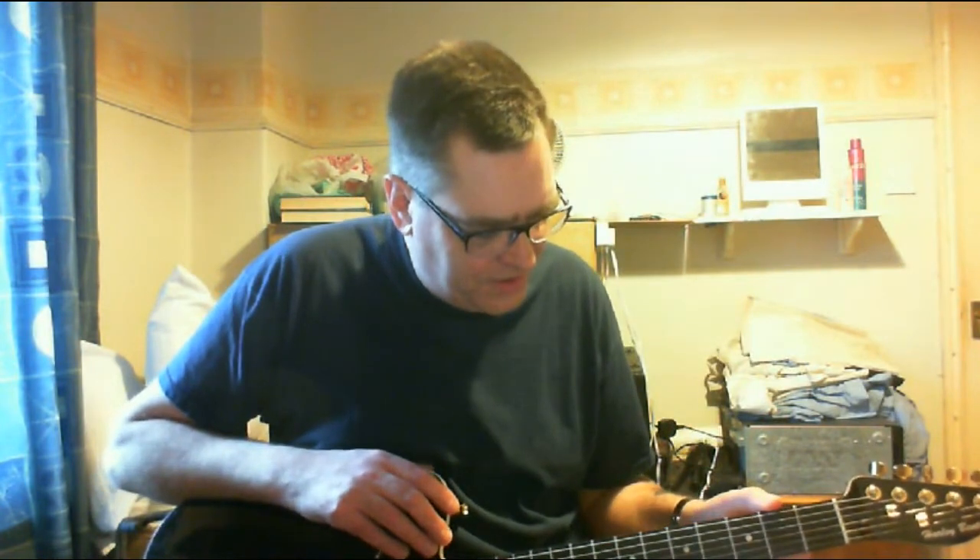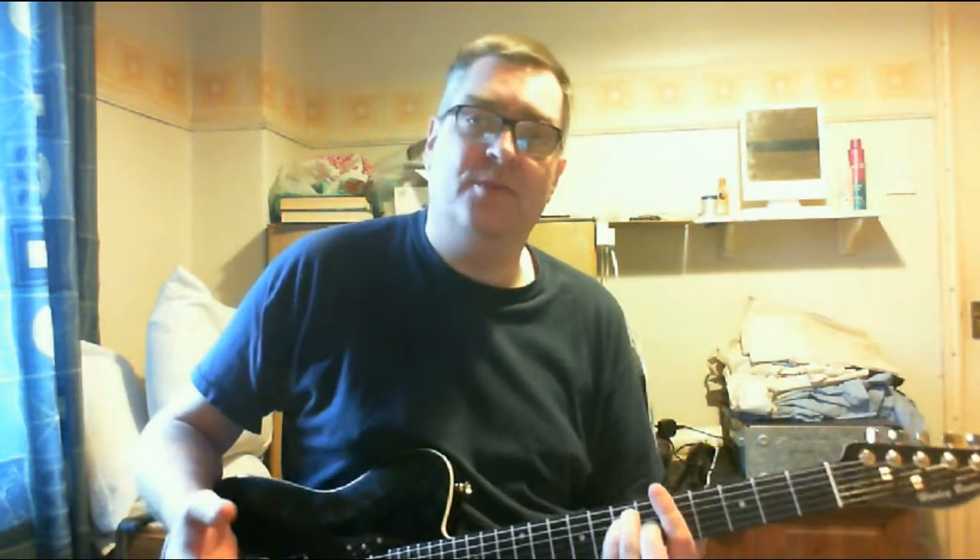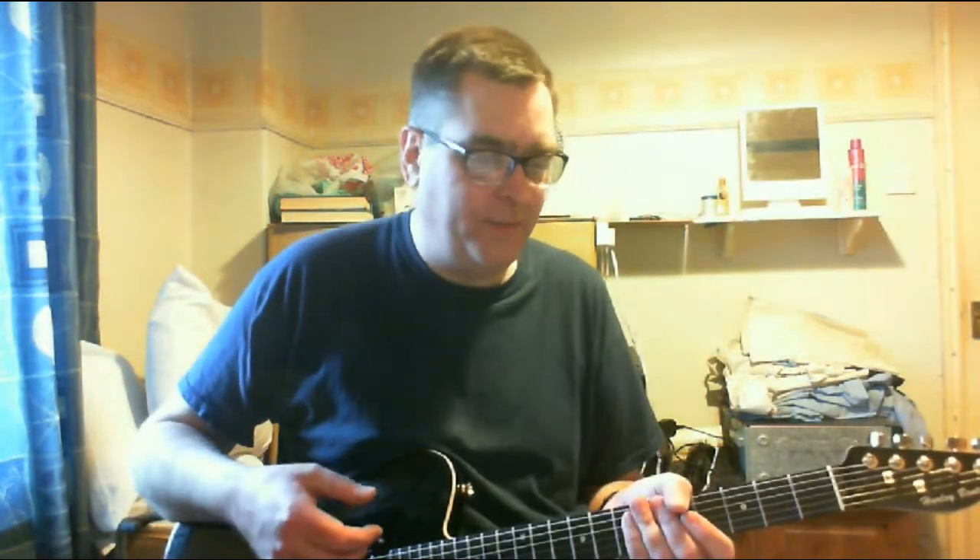The neck is very similar in feel to any modern Fender really. I think Fender call it the modern C profile. It's perhaps got a little bit flatter fingerboard radius — I'd say at least a 12 inch fingerboard radius. It's a very, very comfortable neck to play: low action, comfortable neck. That's a lot to ask for in a cheap guitar, and this one delivers.